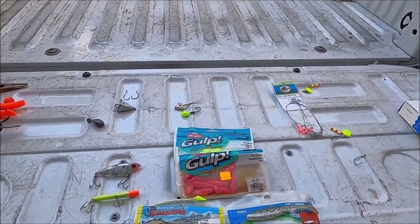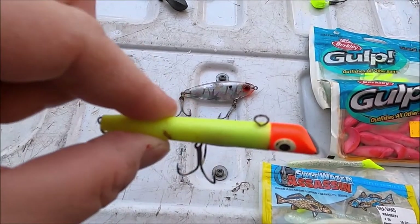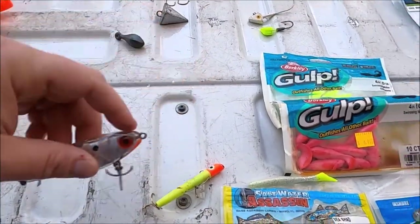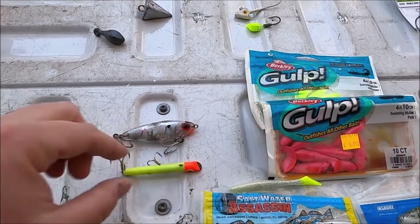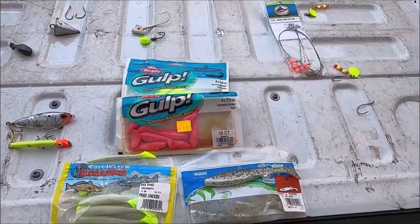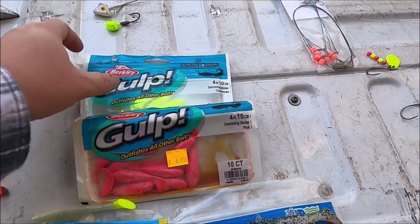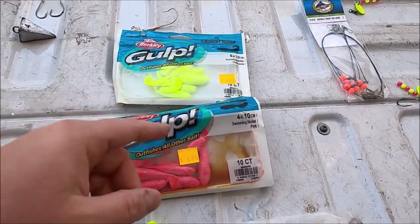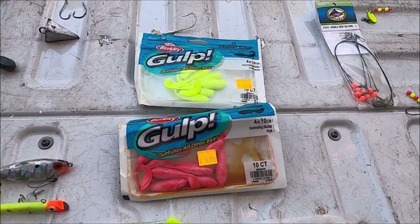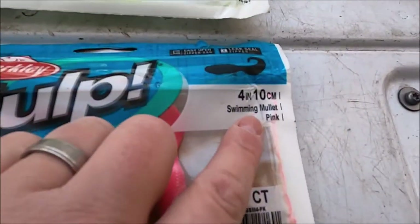For lures, two of the most common types are gotcha plugs — you attach to the main line on top — and mirror lures, attached right here. You can use these in the surf or off the piers, pretty much anywhere. For soft plastics, gulp baits are the most popular. They come in different colors: white, chartreuse, pink, and a salmon red that's more reddish-orange — all very popular.